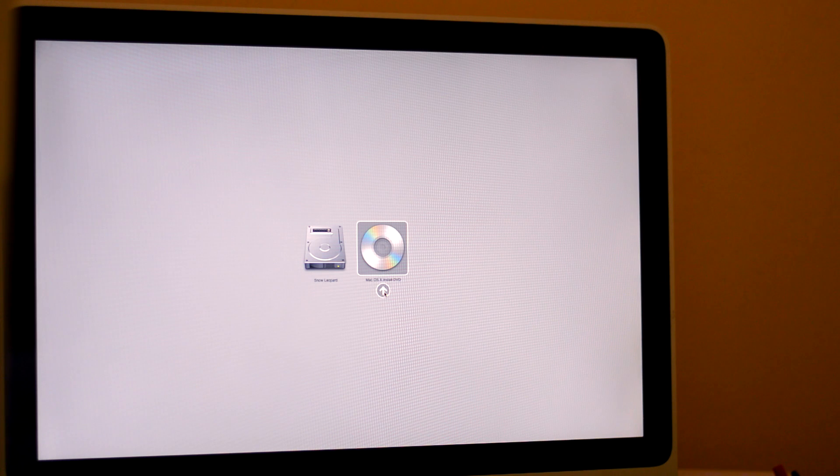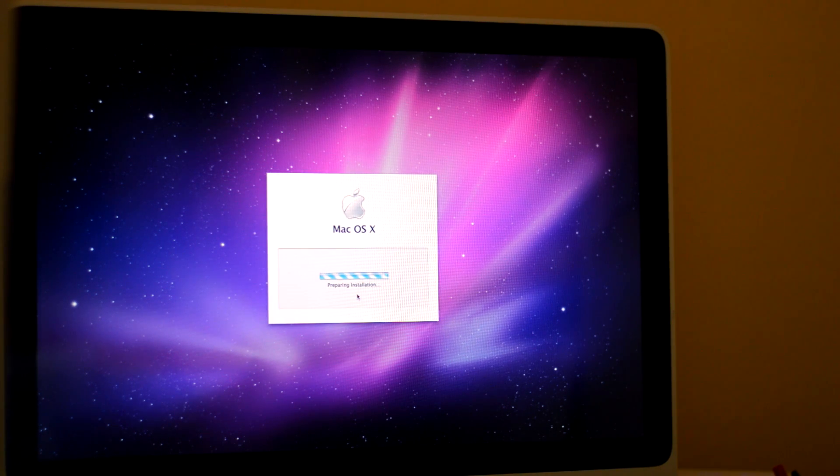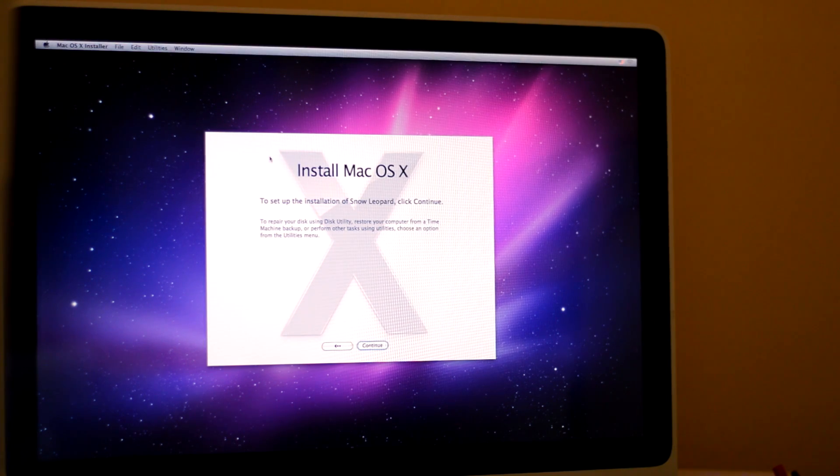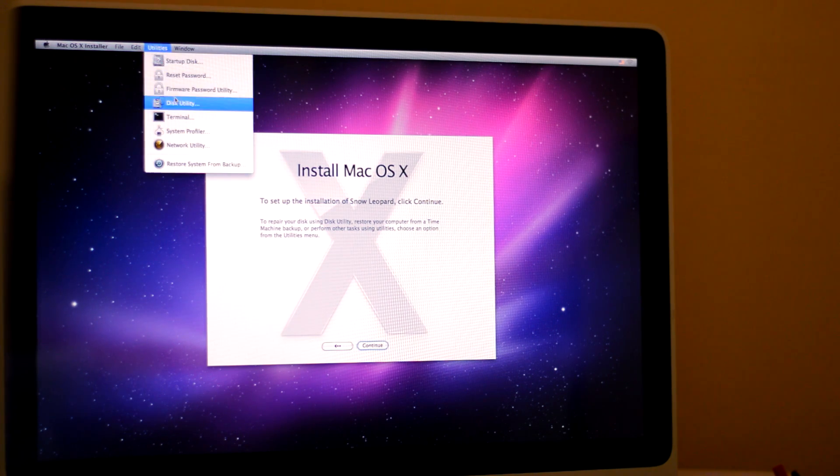You're going to select this and it's going to start to boot back up. Now the screen has turned completely white and I'm going to choose English as my main language. Click Next and it's going to prepare an installation. So before I prepare this installation, I'm going to go up to the top, hit Utilities, and hit Disk Utility right there.